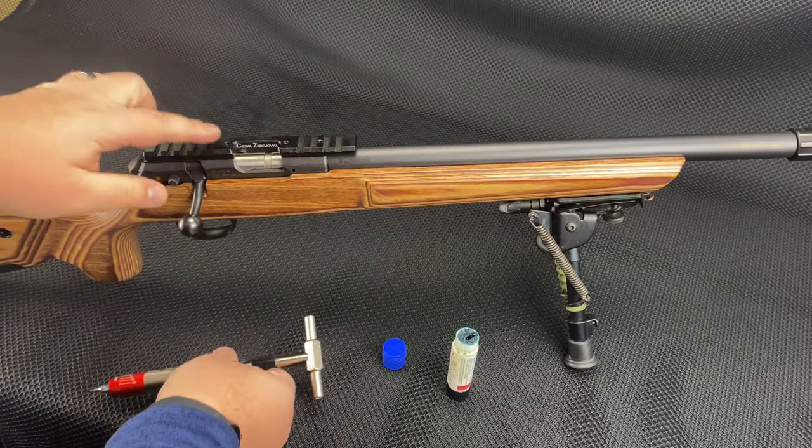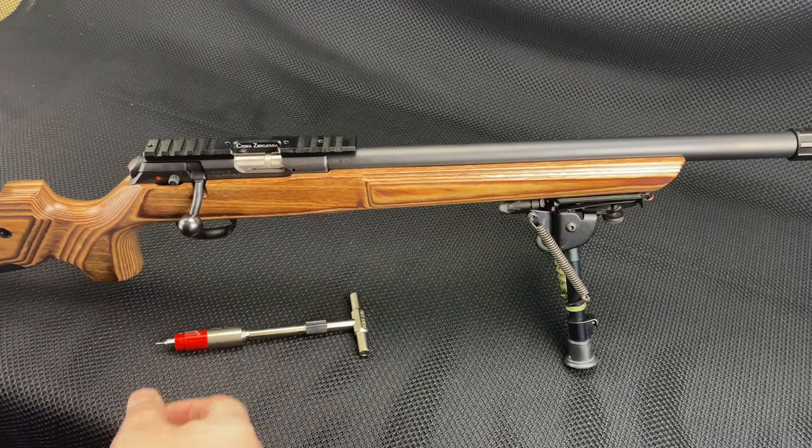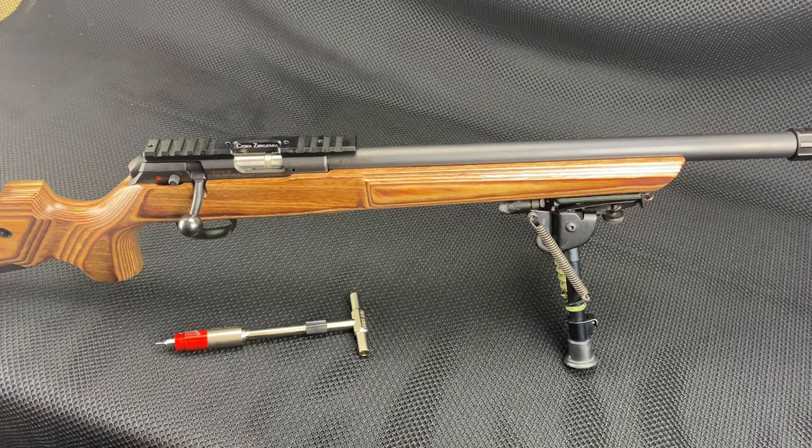It is as simple as that with the Fix-It Stick and the DI Products scope rail on the CZ 457 with the Boyd stock — but this applies to all 457s.